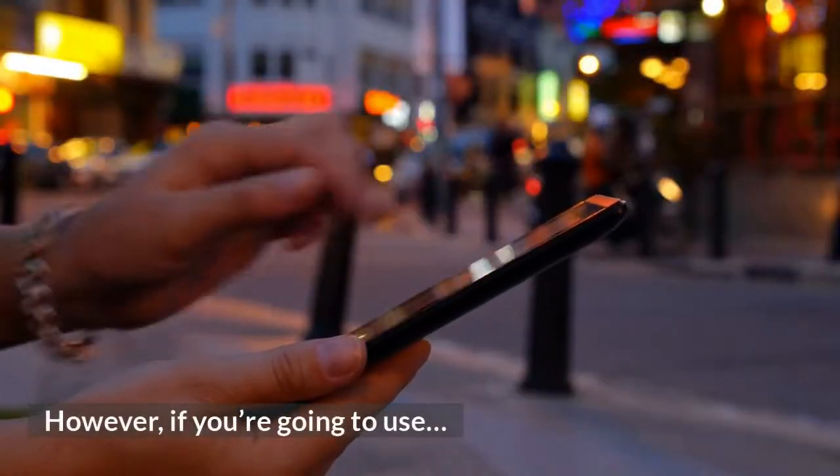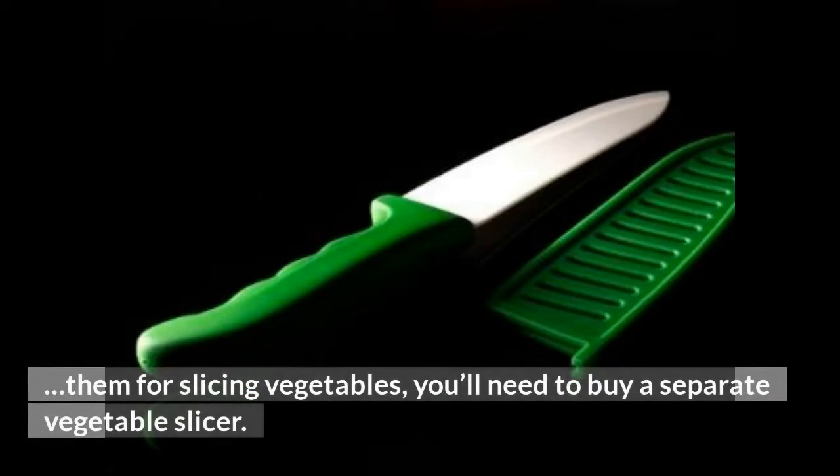However, if you're going to use them for slicing vegetables, you'll need to buy a separate vegetable slicer.